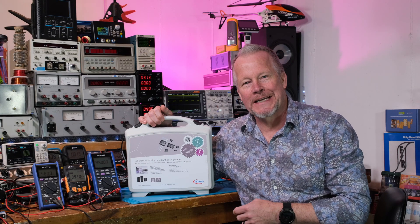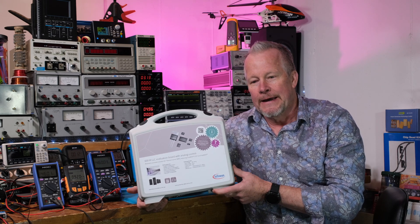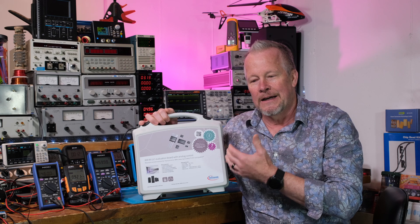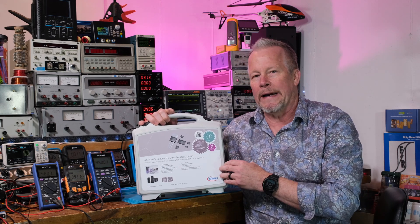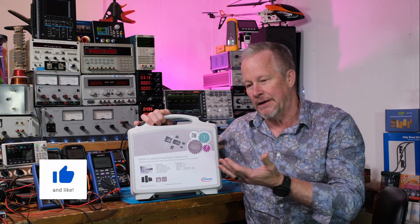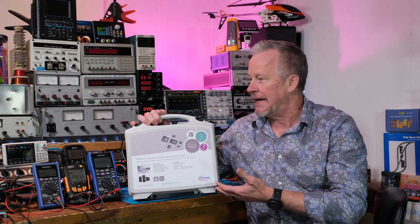Hey guys, Eddie Aujo here with kissanalog.com. Today we have Infineon in the lab. This is an eval kit that was sent to me — I actually requested it some time ago. There was some time that went by before they could send it because I think they were out of them, they had to build them. By the time I got it I was on another project and just couldn't get to it.